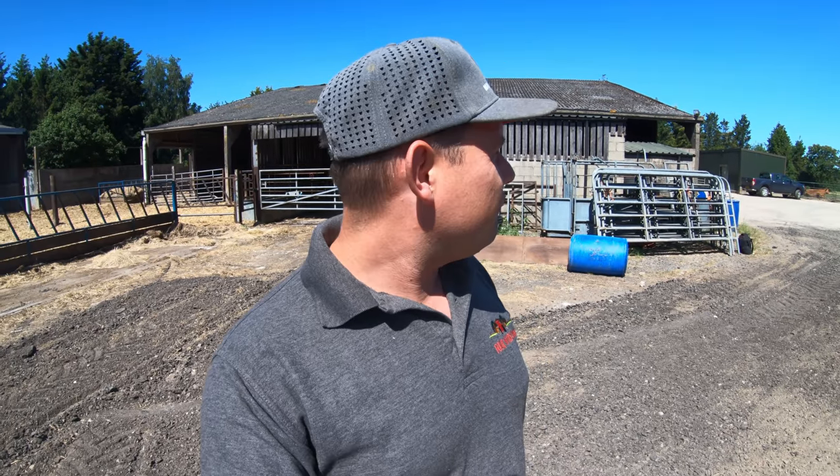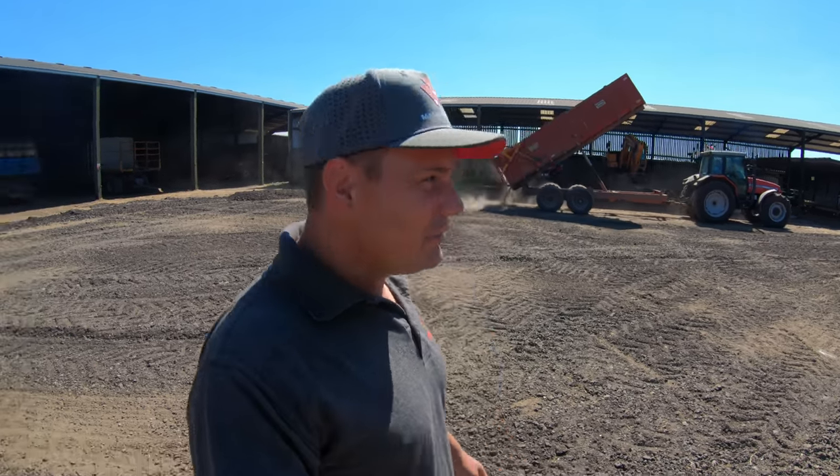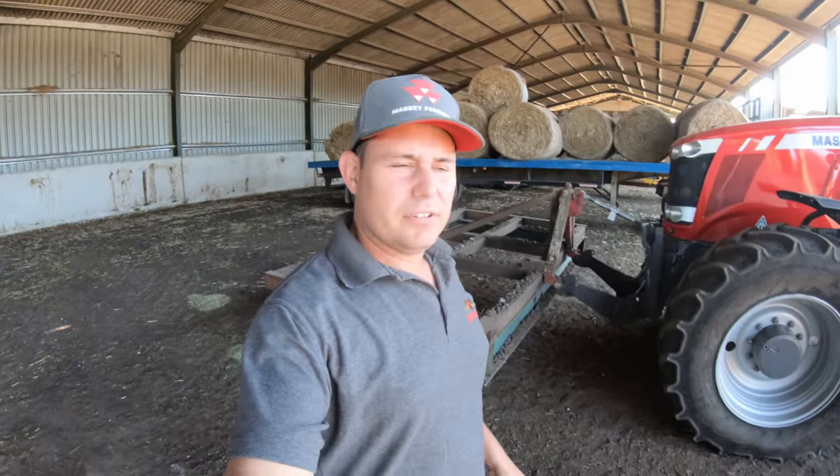We're going tedding because we're actually going to try and make some hay this week — we've got a good week of weather and we've got some grass down. If it doesn't make hay we'll make silage out of it. It's a little bit early because the grass is still young, but we are going to try and make hay. Listen to that tractor — they just sound the business.